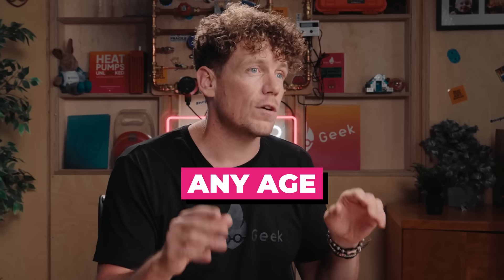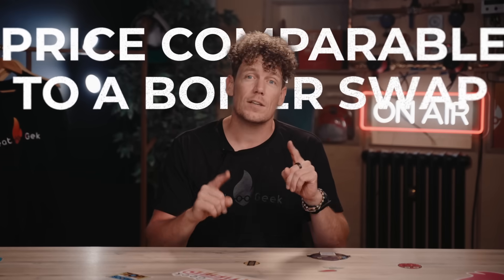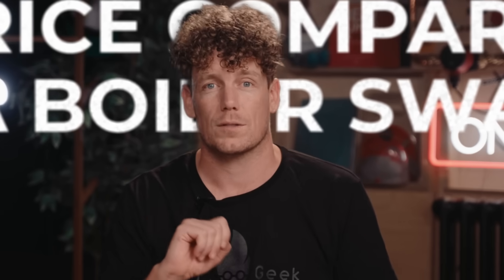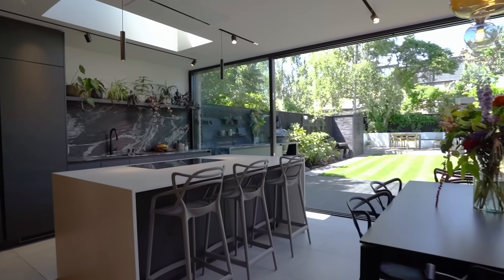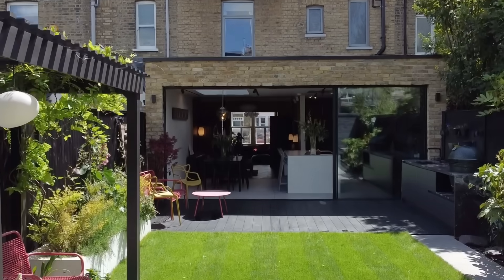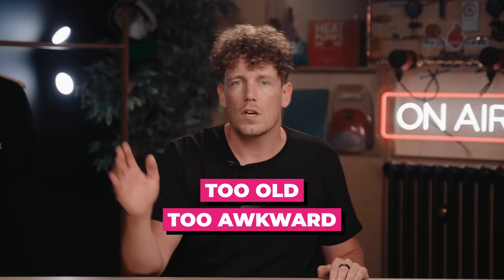Today we're going to be showing you exactly how to install a heat pump into absolutely any home in the UK, regardless of age or how well insulated it is, for a price comparable to a boiler swap, yet still saves more on fuel bills. We're going to be demonstrating this in the supposed impossible-to-heat-pump home that led our CEO to join HeatGeek. Multiple heating engineers told him his 120-year-old solid brick home simply could not be done — too old, too awkward, nowhere for a hot water cylinder. Well, we've cracked the code for all homes and we're going to unveil exactly how we've done it.